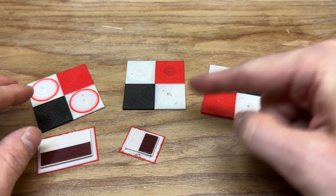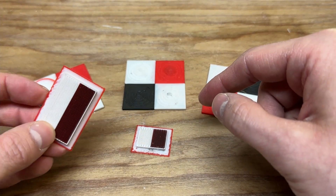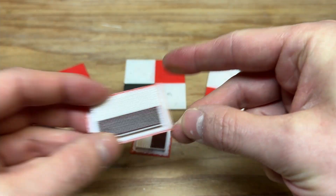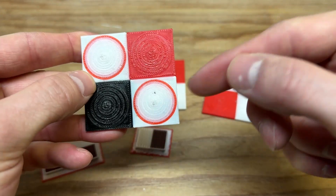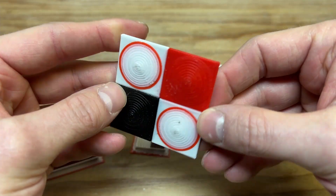Prime towers do make a difference, even when you go to about a third of the size of the standard prime tower. Let me know in the comments if you've ever seen an error like this from your AMS system.